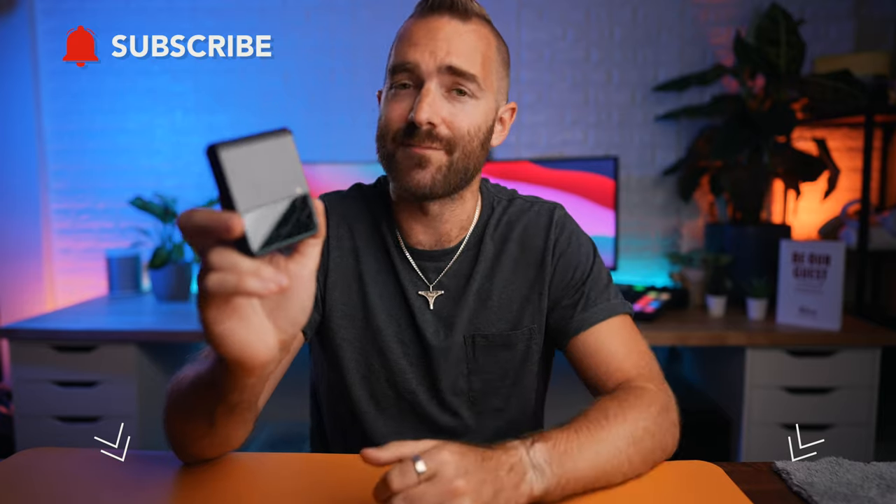Links will be in the description for anything mentioned down below, and I hugely appreciate those of you who use that as it does help support this channel. So thank you. Let me tell you about all the really good stuff about this phone and Android in general.